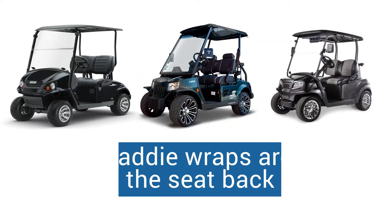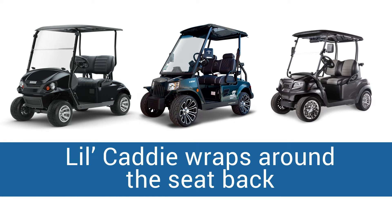Golf carts come in many shapes and sizes and the Little Caddy can be installed on any golf cart seat where you can completely wrap the Little Caddy straps around the seat back.